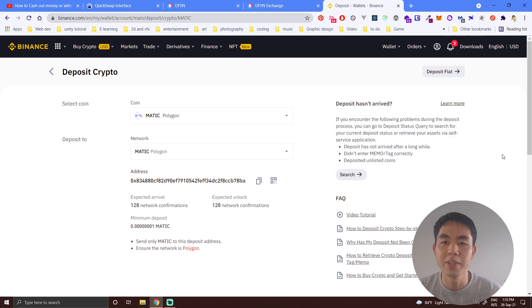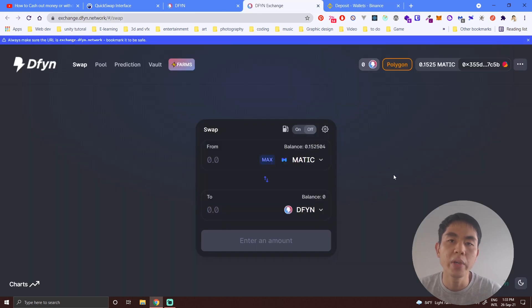That's the first solution — buy MATIC from Binance and then send it to your MetaMask wallet. For solution two, you can contact me and I can lend you some MATIC. After you've completed your exchange, you can transfer it back to me.